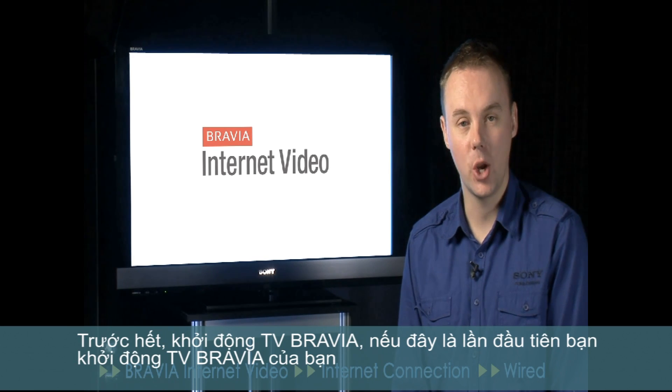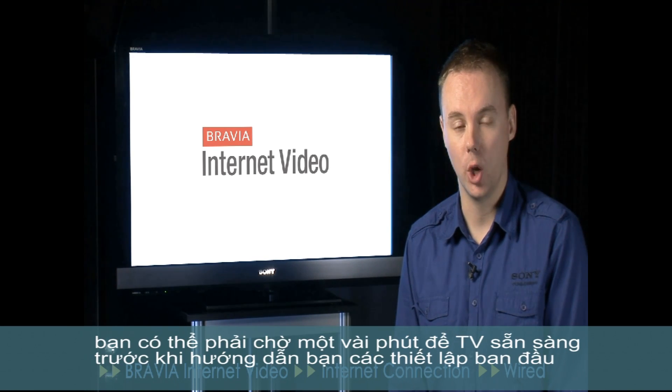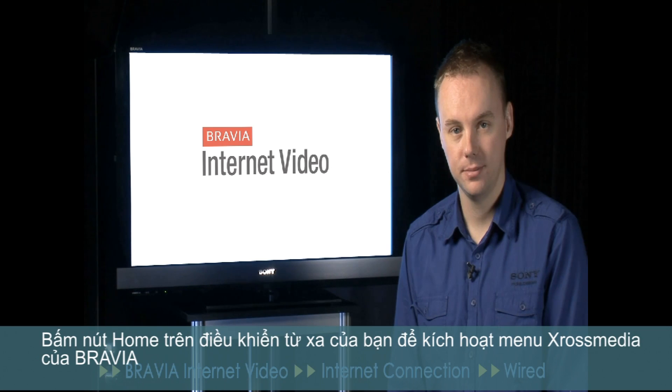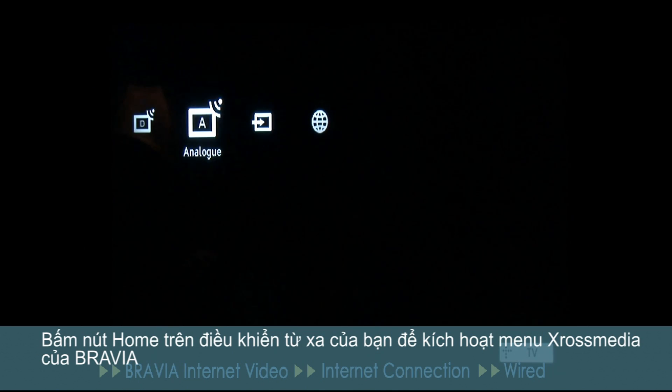First of all, turn on your Bravia. If this is the first time you've turned on your Bravia, you may have to wait a few seconds for the TV to get ready before it guides you through the initial setup. Press the home button on your remote control to activate the Bravia's cross media bar menu system.